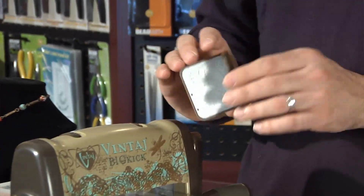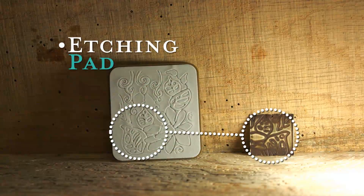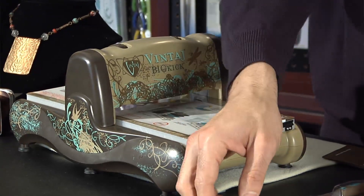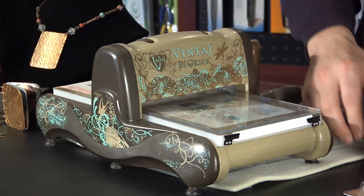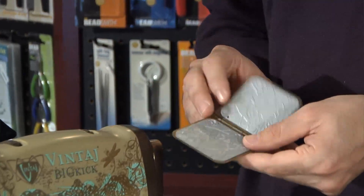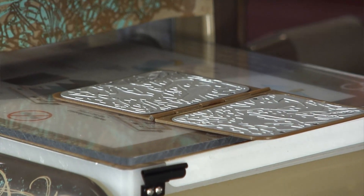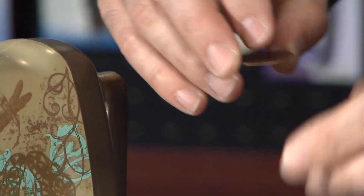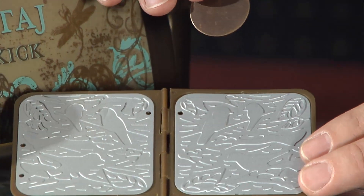The Big Kick works with embossing folders and etching pads, and it's really easy to work with. You want to make sure that you have your platform in, take one of your cutting pads and insert it. Then take one of our embossing folders and put it right on your platform. Take a 1 inch round disc and select the design you want to get on your embossing folder.